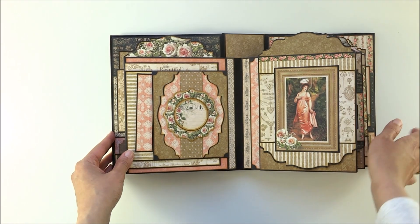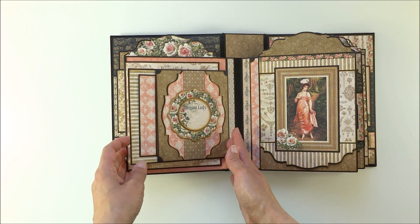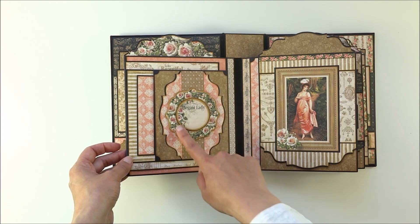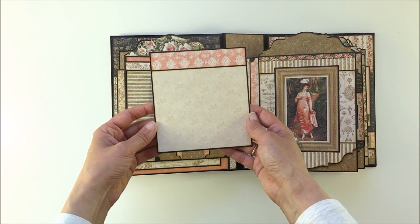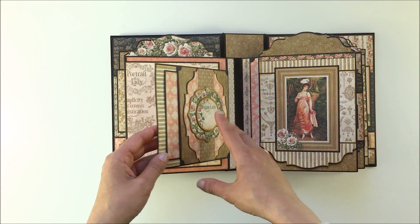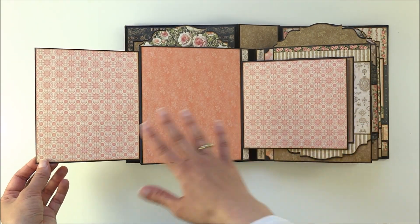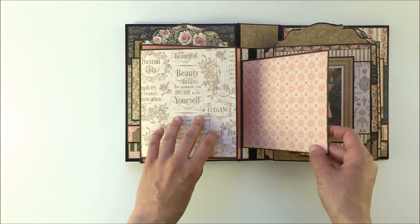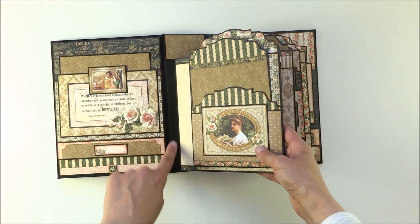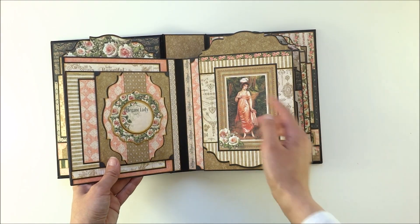Another page with more pockets and flaps. Here in the front is a flap with a pocket, and on the front of the pocket is an embellishment from a chipboard sheet. Inside is a photo mat. Lots of flaps are magnetized — this flap opens to one side and this one to the other. There's a nice spread for your pictures on this page. The spaces between each page you can cover with pattern paper or you can leave them as is.